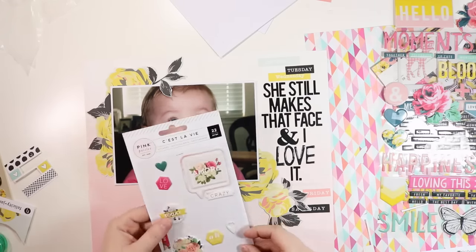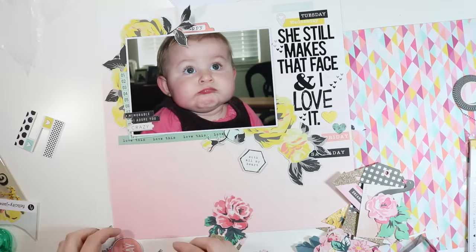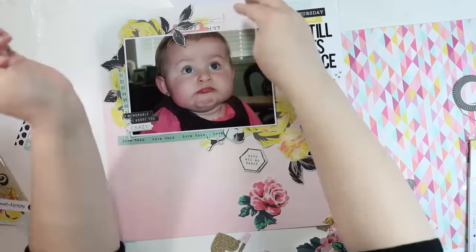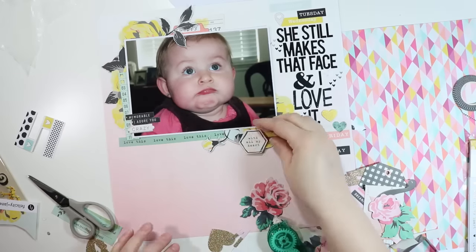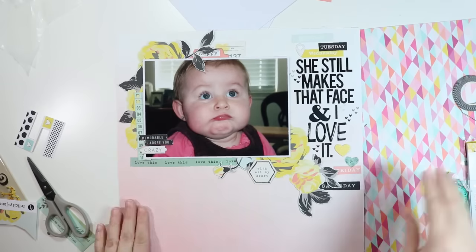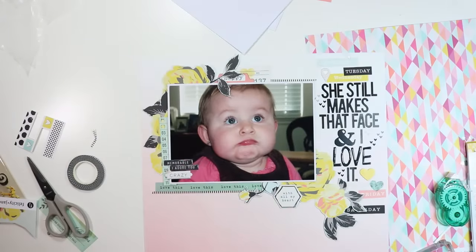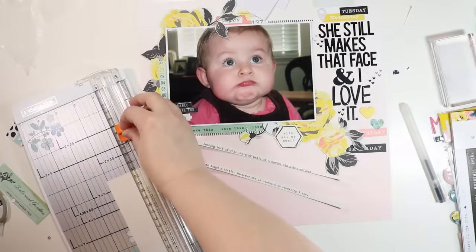I pull out a puffy sticker that says 'crazy' — that face is crazy cute and silly. I accidentally turned off the camera and forgot to turn it back on, so I ended up adding that 'crazy' puffy sticker along with a few more Maggie Holmes puffy stickers on the left side of the photo. There are also some die cuts from the kit — one next to the photo, one that says 'happy' from the cut-apart sheet, and a little heart die cut from the Maggie Holmes collection. I laid down two strips of washi tape and stamped three little hearts next to the title.